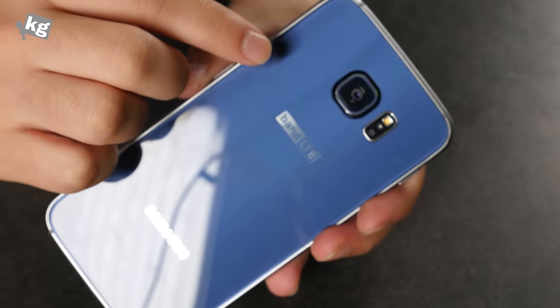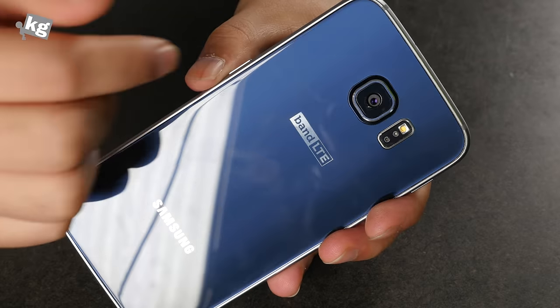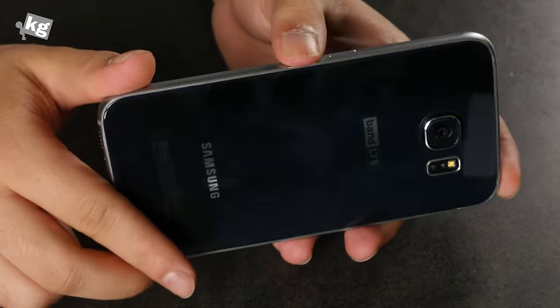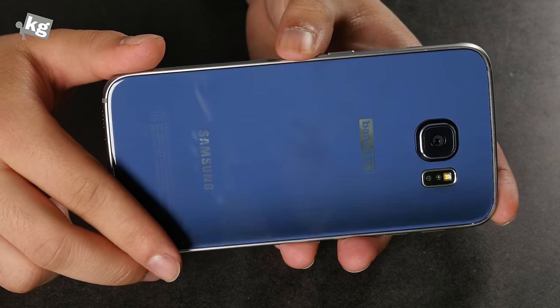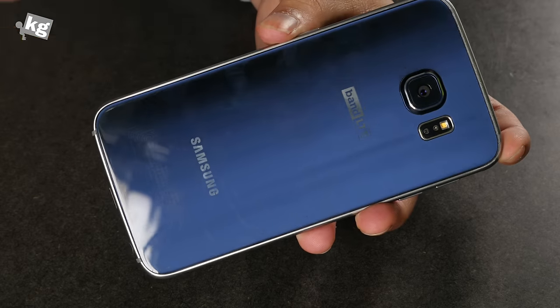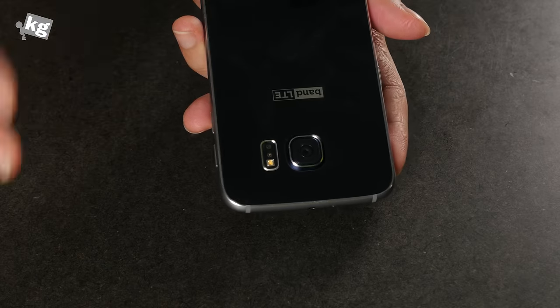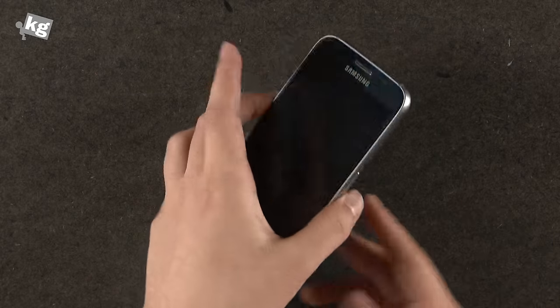There's a 16 megapixel camera with the LED flash, heart rate monitor, and Samsung logo. The backside is really fancy — it's black without any lighting, but when light hits it, it turns into blue. This is one of the first phones from Samsung that I actually want to put in direct sunlight just to see how it looks in that lighting condition.